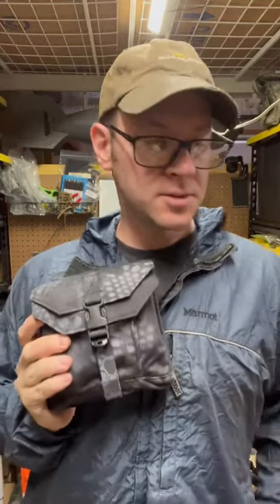Hey guys, out here in the garage working on some other stuff, but I wanted to get some content flowing in this kind of downtime.